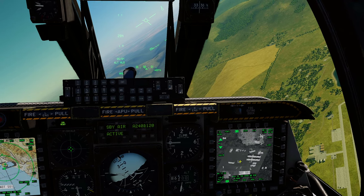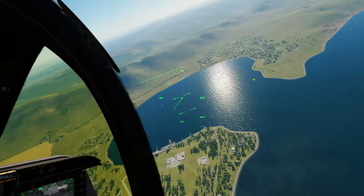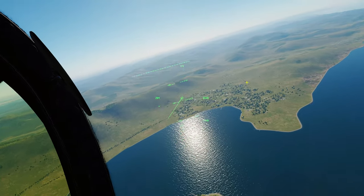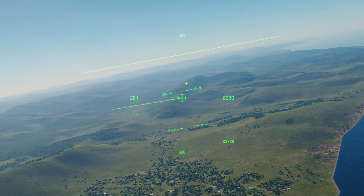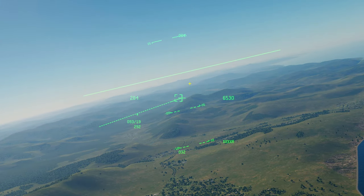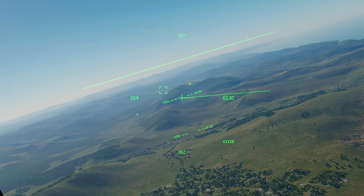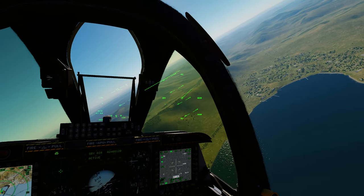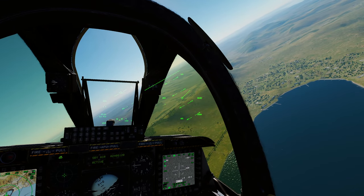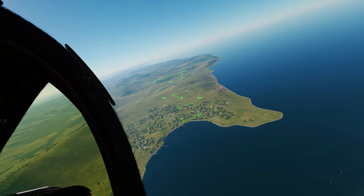That's how you pick out targets with the JHMCS — really useful. Say you're flying along and you see a SAM launch way over in the mountain area somewhere, you spot the smoke trail where it came from, mark that point right there, and then you can slew your sensors to investigate. Super handy.